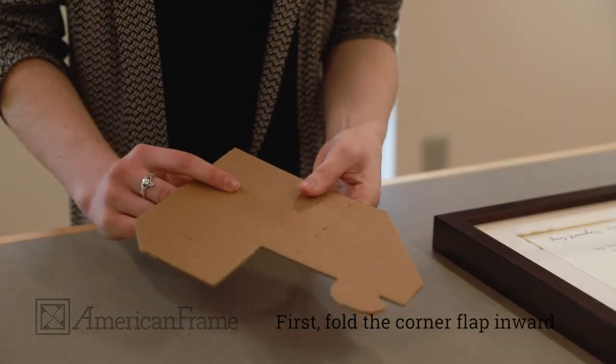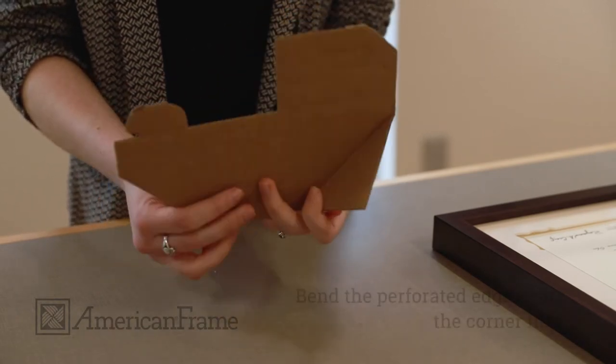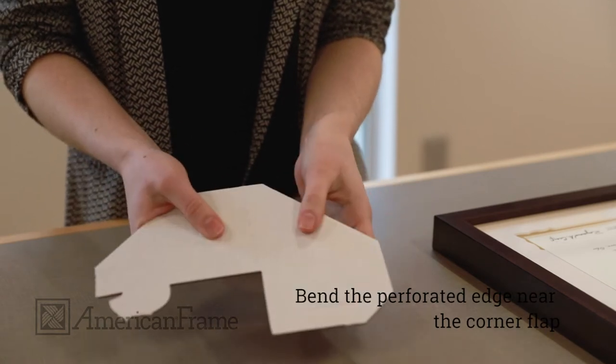To fold your corrugated corner, first fold the corner flap in. Then bend the perforated edges near the corner flap.